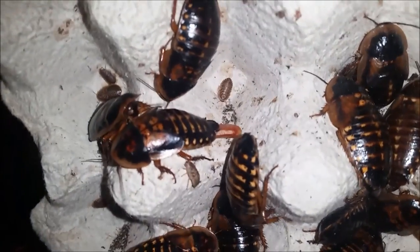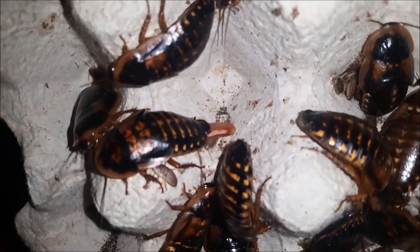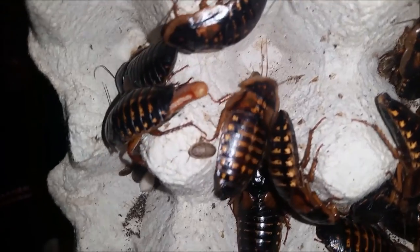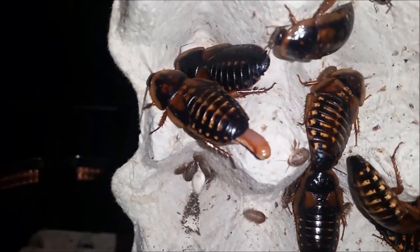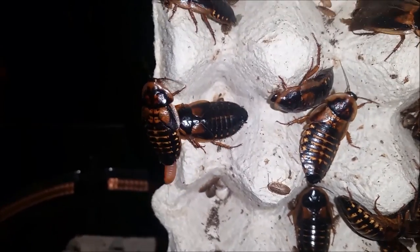You can just see an egg sac poking out of a female there. They carry the egg sacs and push them out to cool them down if they get too hot. Each female will probably have about 20 to 40 babies every other month.